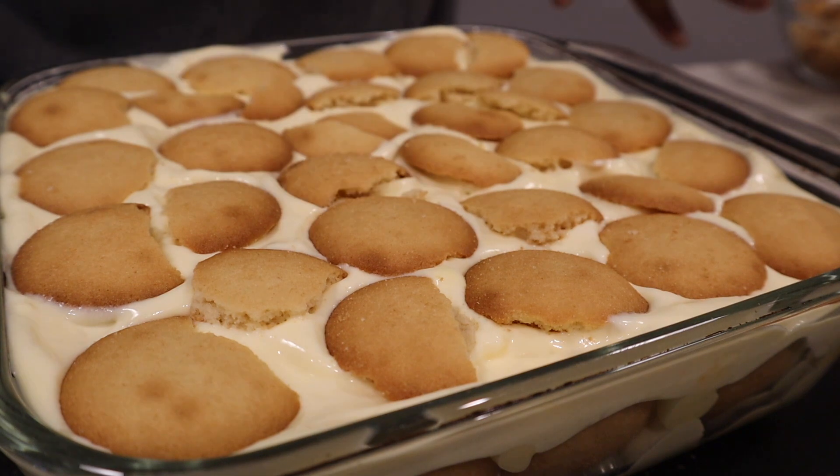Now that I've gotten to the top of my dish, I'm going to do a mix between the leftover regular pudding and the leftover whipped pudding that I have, put it right on top, and then create a little design, and we will be done with this dish.